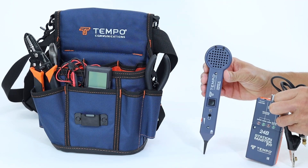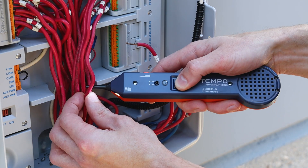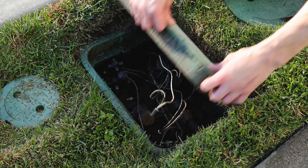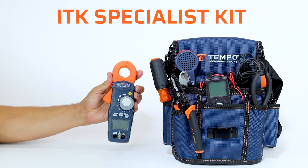And finally, the 24BK Station Master Pro to check controller output voltage on each station, tone valve wires for easy identification, test and activate zones and solenoids, or chatter valves to locate hidden valve boxes by ear.